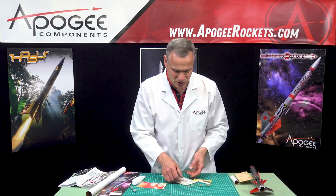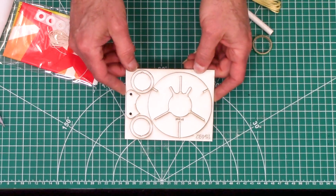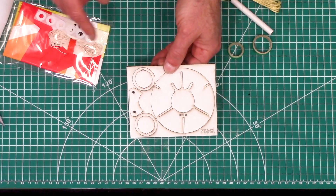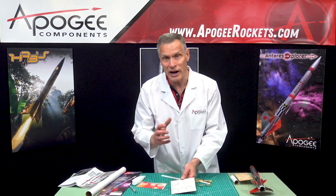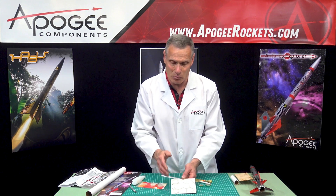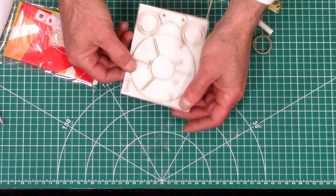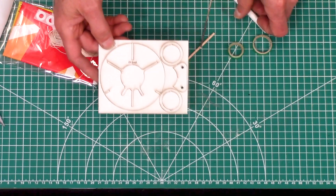We also have laser cut card stock. The parts you use in the rocket are these rings — these are the centering rings for centering the engine mount. But then these big ones here are actually construction jigs so that everything lines up perfectly and your fins are going to be perfectly aligned. So you get two jigs plus two rings, all laser cut.